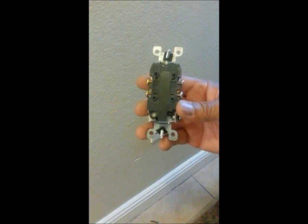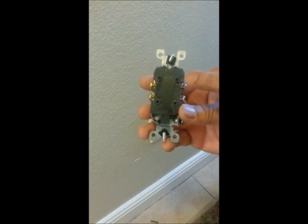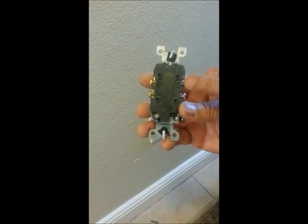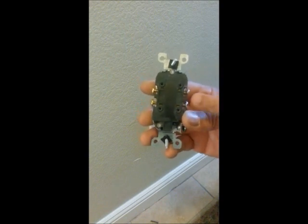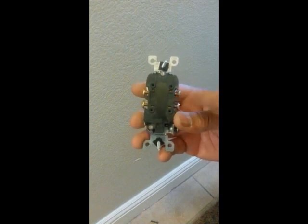If you go into a Kmart, Walmart, things like that, where they do sell these and it's hard to find, just try to remember what you're looking at. If you're not sure and you're in a hurry, buy both of them. Make sure you use the right one.